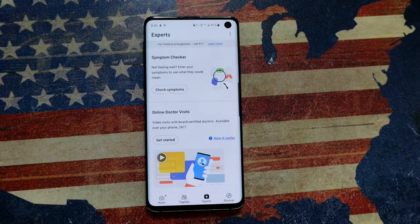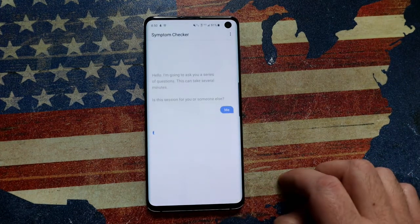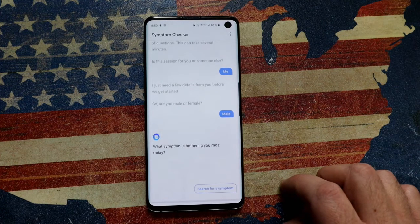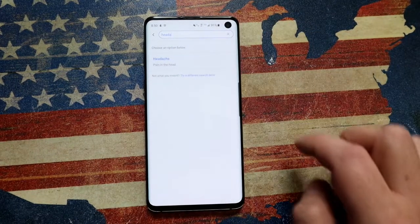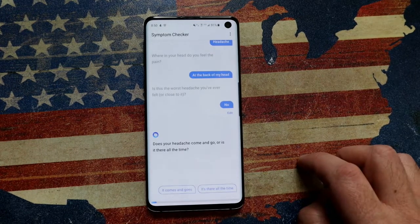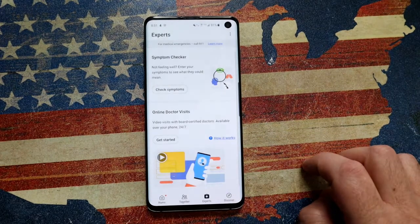Next up, hit the button that says Experts. Under Experts you've got two options: Symptom Checker or a Doctor's Visit. With Symptom Checker, once you accept the terms and conditions, it's essentially a bot that asks you a bunch of questions. Based on your responses it gives you information. For example, it asks male or female, then what symptom you have — let's say a headache. It then asks follow-up questions: is it in the front or back, how severe, did you experience it immediately — and based on that it gives a recommendation.